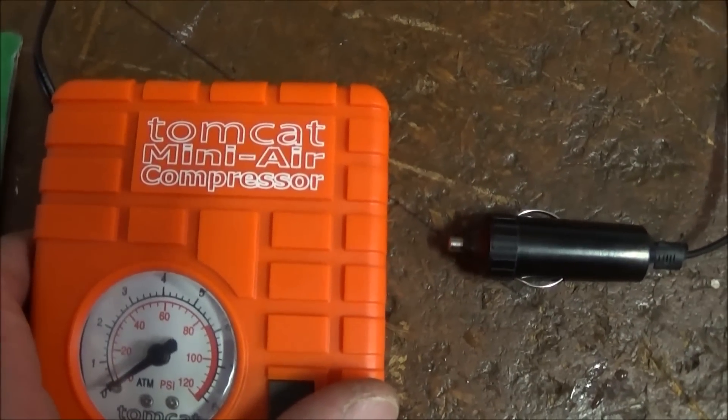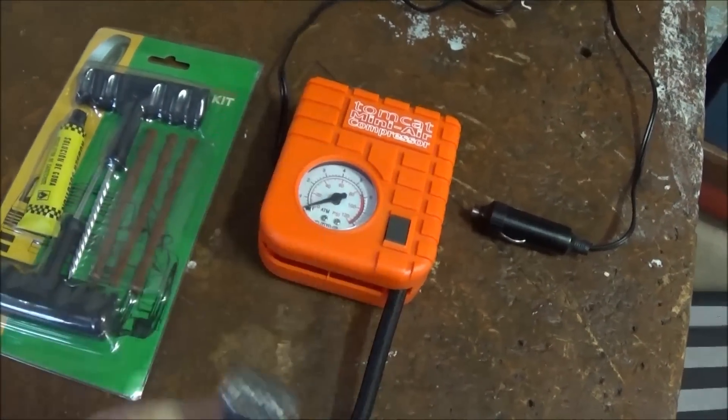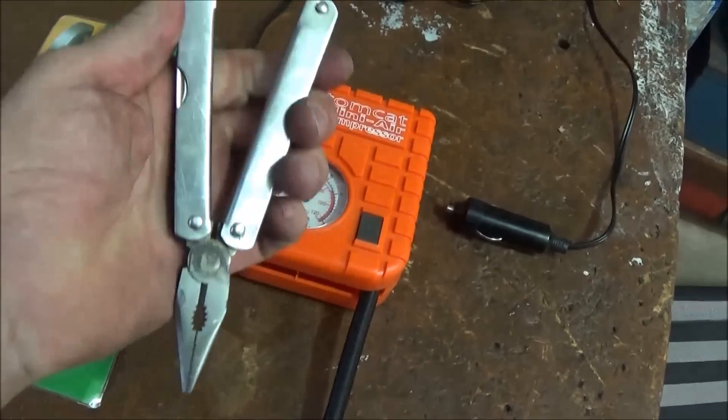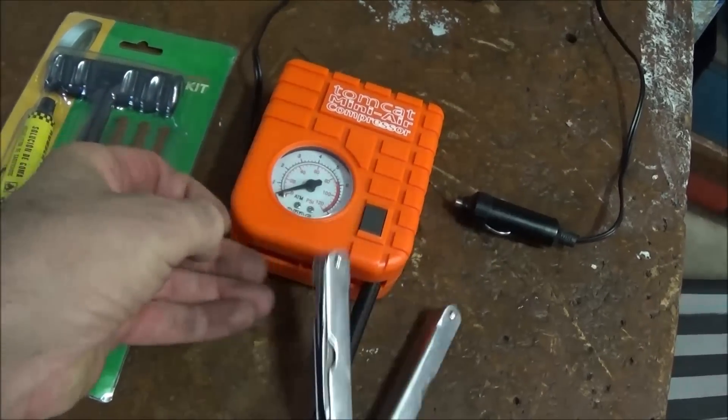This mini compressor is really good. And even though it's a cheap multi-tool, it works just fine for this sort of job. What you need is one with pliers and a nice sharp knife.